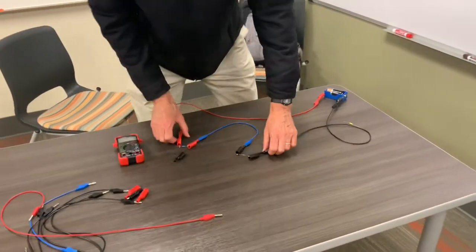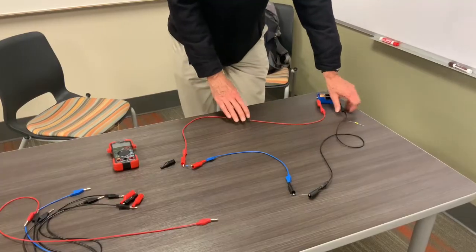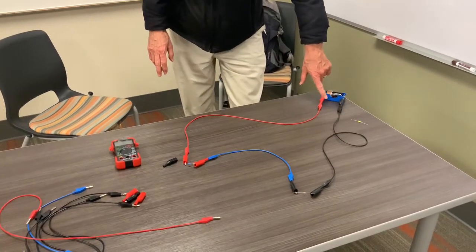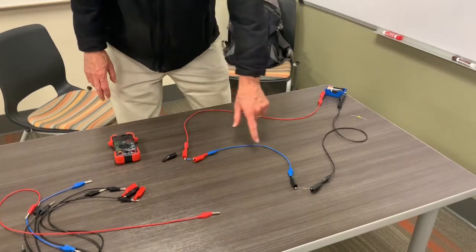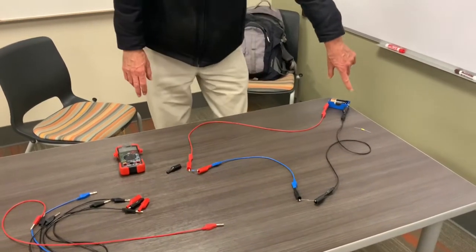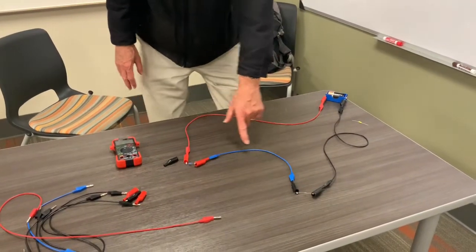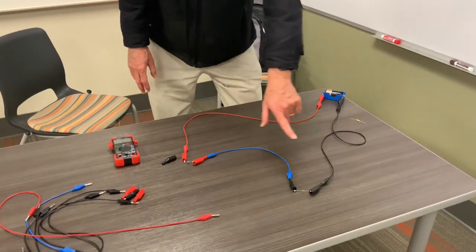I highly recommend when you do this in lab, make the circuit look like the schematic. We can see the full loop: coming from the battery, through one resistor, through the other resistor, back to the battery. Notice there's one path for the current to flow — that's characteristic of a series circuit where all the resistors are connected in a chain.